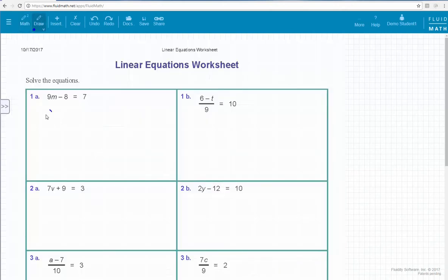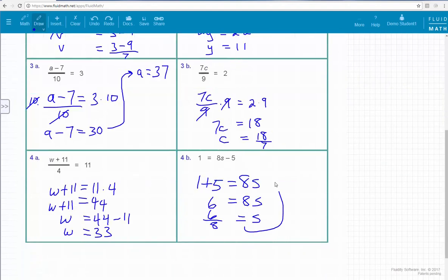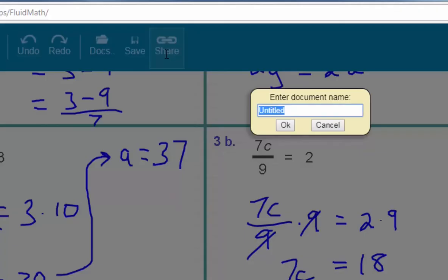Step 2: Complete your math homework using the writing pen, the math pen, and FluidMath's other math tools and features. Step 3: Hand in your homework by sharing its link or printing it.